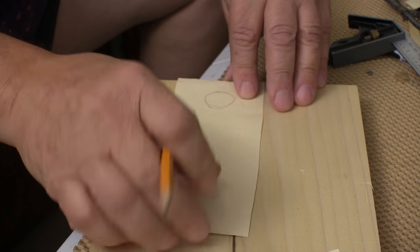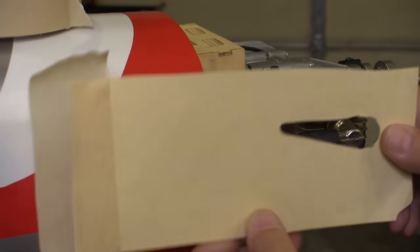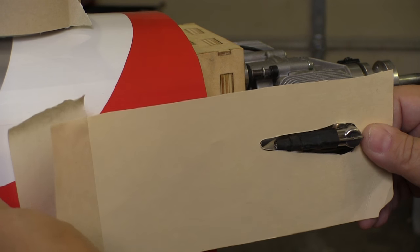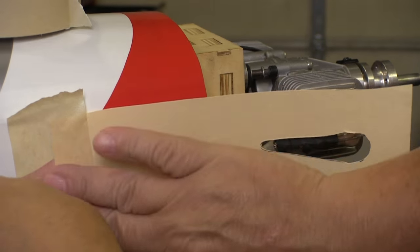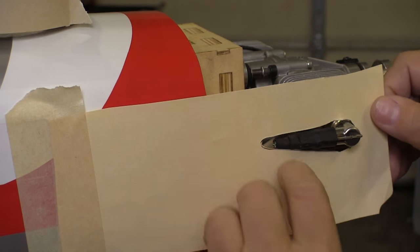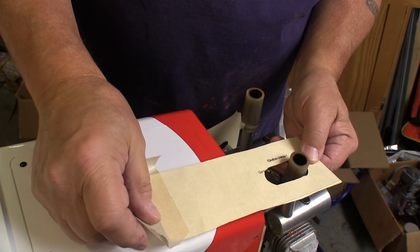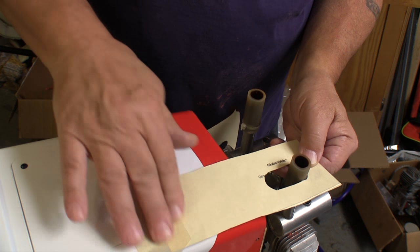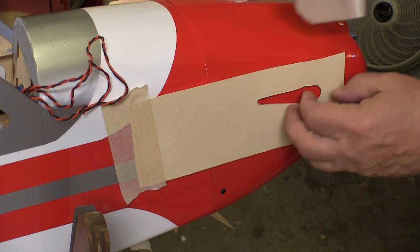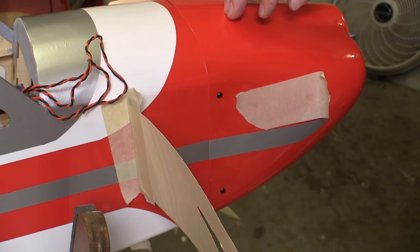I start out fairly short because we can elongate these pretty easily later on. Now we can put the parts back on the engine and take the template and place it around those objects so they're lined up nicely. I use a good-sized piece of masking tape to make sure we have no side-to-side movement, and do the same thing to locate the slots around the exhaust tubes. When satisfied with the position, I tape the template down.